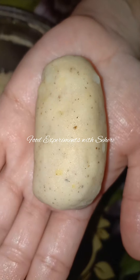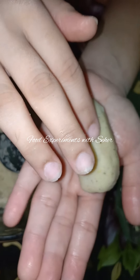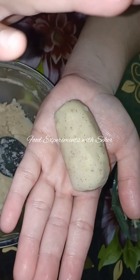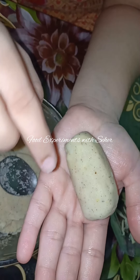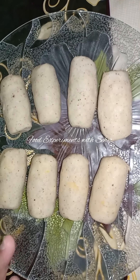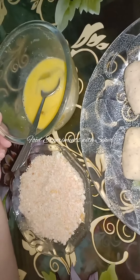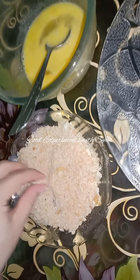I will make them all. Then we will add egg and bread crumbs. We will put them in the fridge first. I have made them all. We will put them in the fridge.